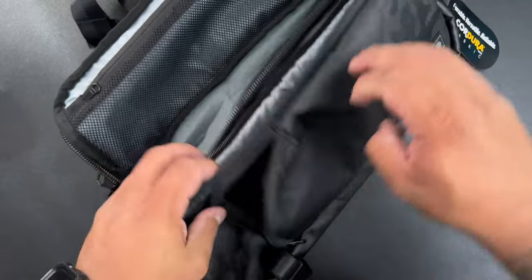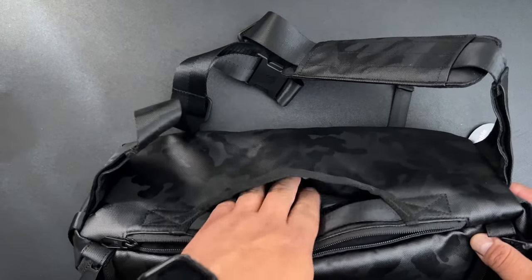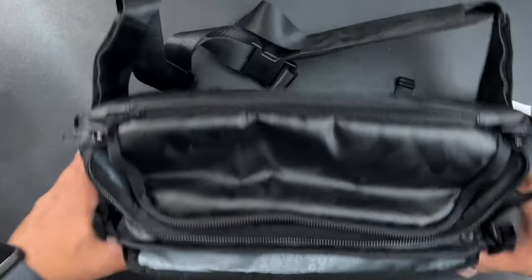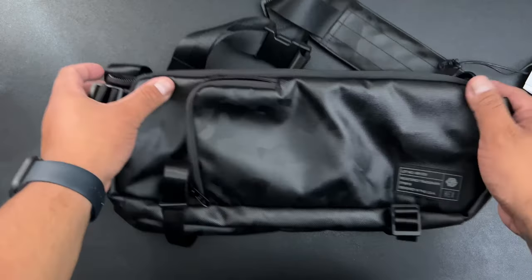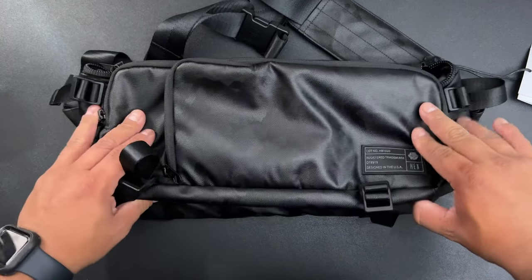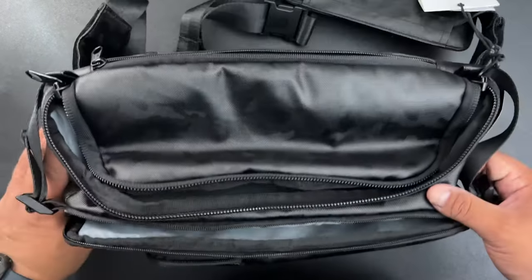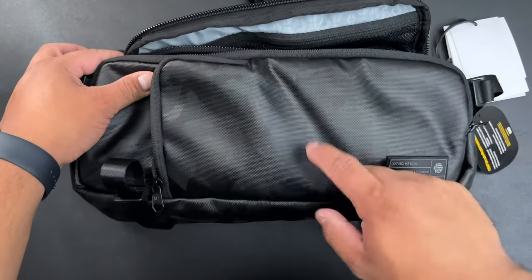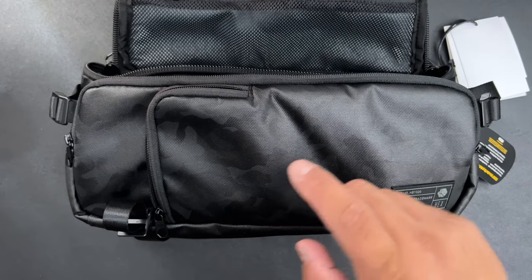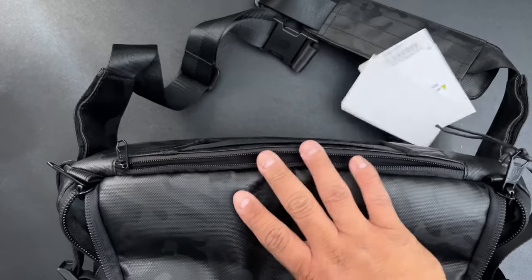Nice, sweet interior. Overall I'm actually really liking this a lot right now. Definitely happy about this purchase. It's a pretty dope bag. I 100 percent recommend getting this — it's amazing. If you're thinking about getting this one, get the Hex Ranger Sling. I think this is way better than the Peak Design bag, honestly. Look at this — it's the size of my hand both ways more or less.